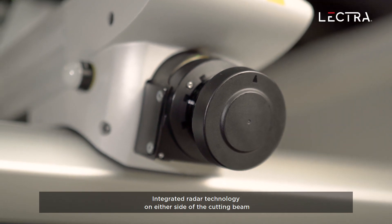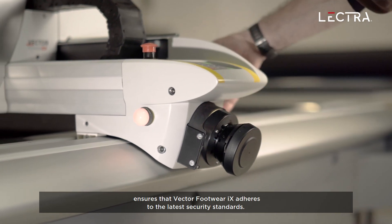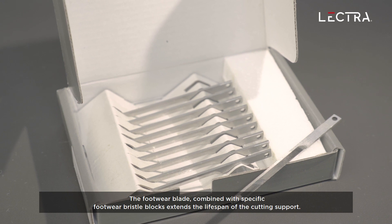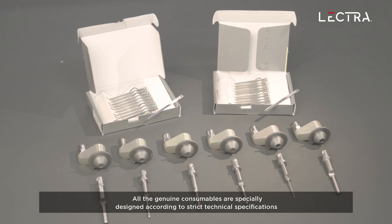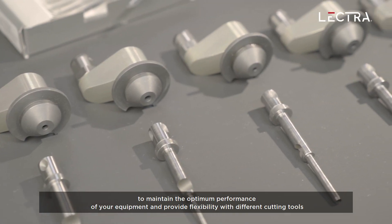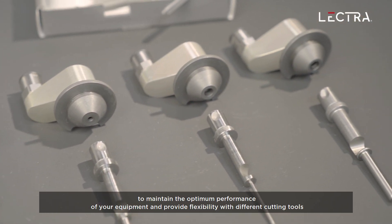Integrated radar technology on either side of the cutting beam ensures that Vector Footwear iX adheres to the latest security standards. The footwear blade, combined with specific footwear bristle blocks, extends the lifespan of the cutting support. All genuine consumables are specially designed according to strict technical specifications to maintain the optimum performance of your equipment and provide flexibility with different cutting tools.